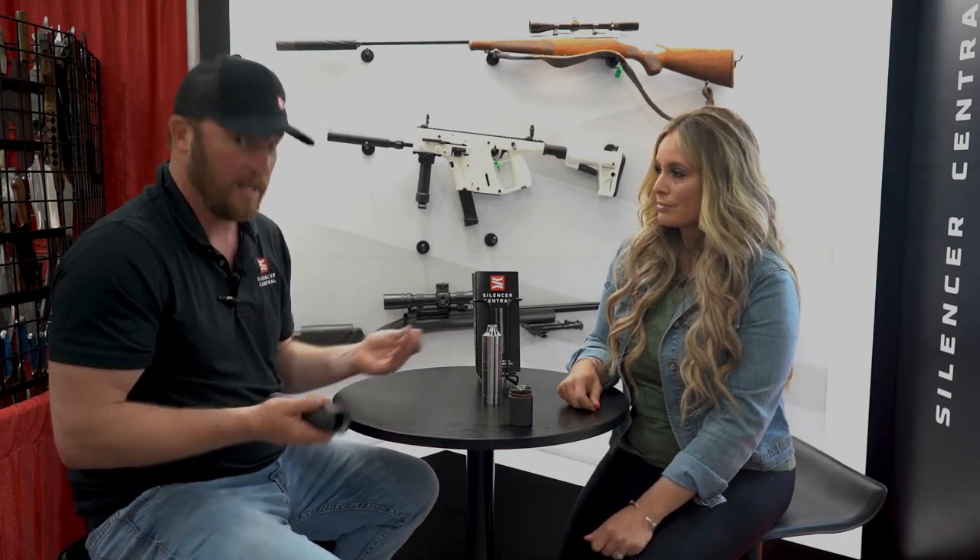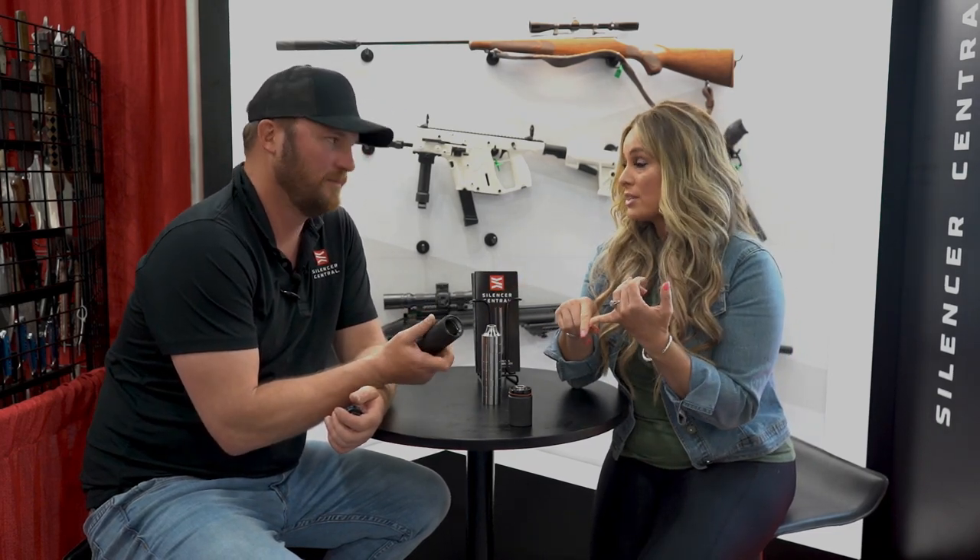So guys and gals, you don't have to go reinvest in everything out there — this one can be adapted to about anything you've got. Again, this is the Banish 46. You can run this on 375s down to technically rimfire since it's serviceable — maximum versatility, basically anything you want. This thing is the Superman of suppressors and it's new for 2022, released at a trade show.